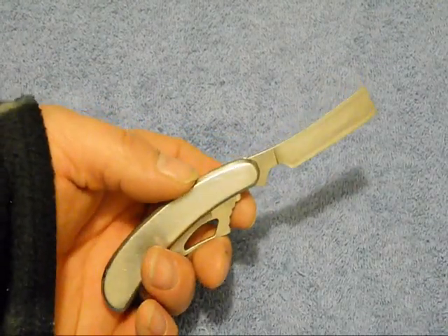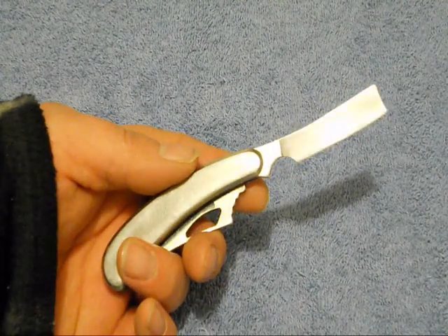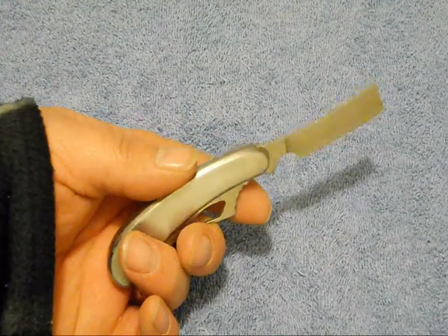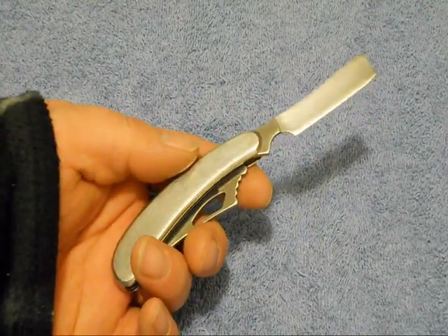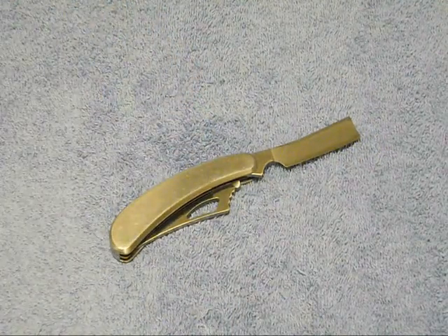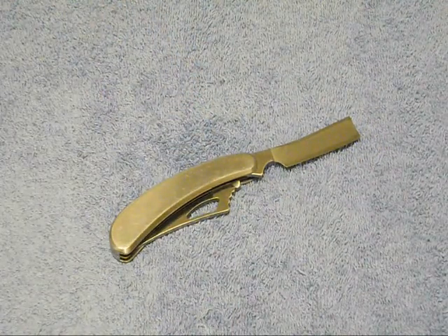My brother-in-law actually bet me that I couldn't shave with this, and I proved him wrong. I sharpened this thing up as sharp as I could get it, lathered my face up with some shaving cream, and I shaved my face with that thing.